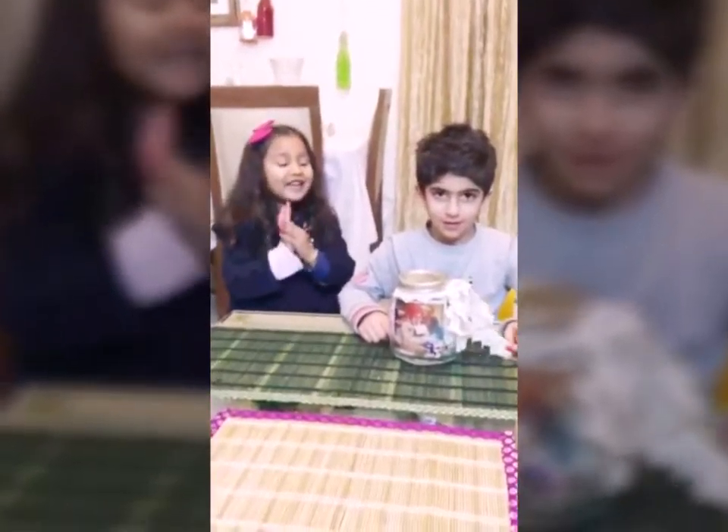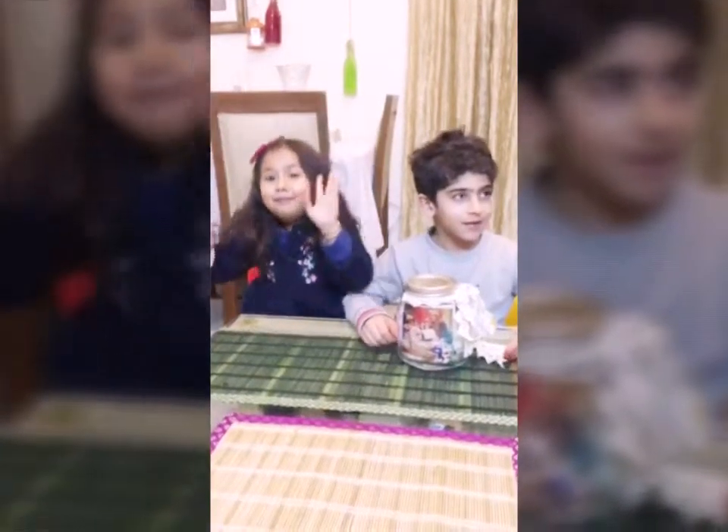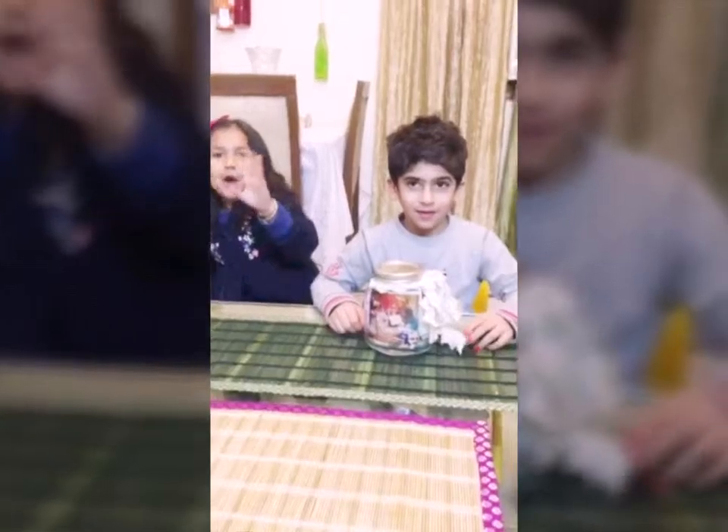Ta-da! It's ready! Next time we're going to bury it! Bye-bye! See you tomorrow!